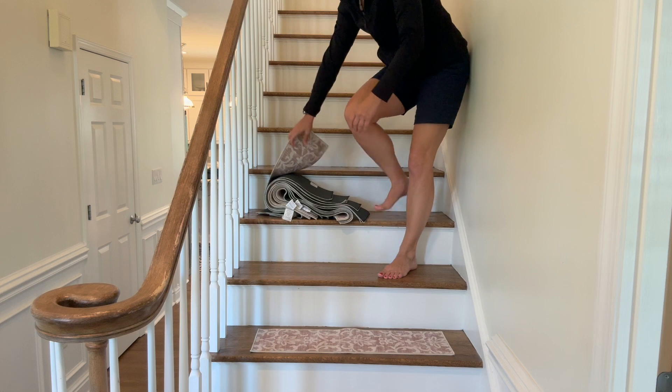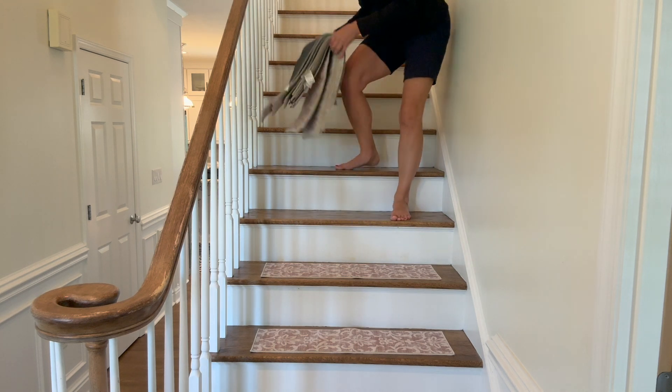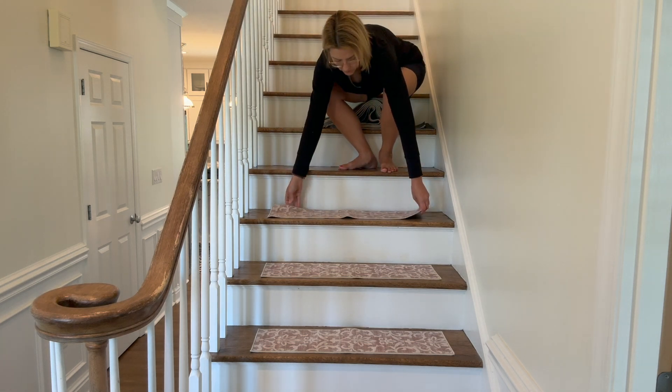No glue is needed. All you do is lay these down and that is it. They stay put and they are not going to damage your gorgeous hardwood floors. We absolutely love these.